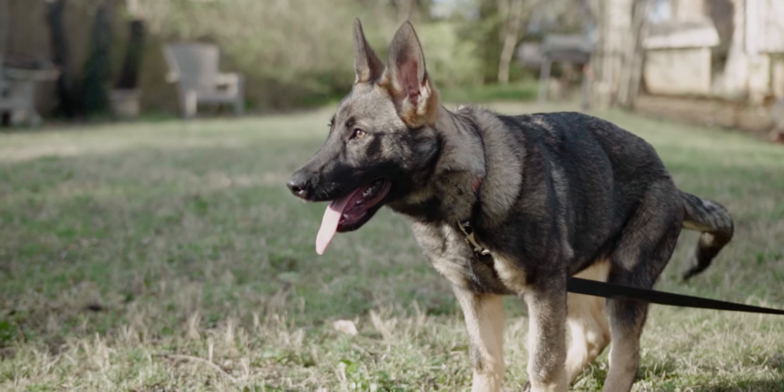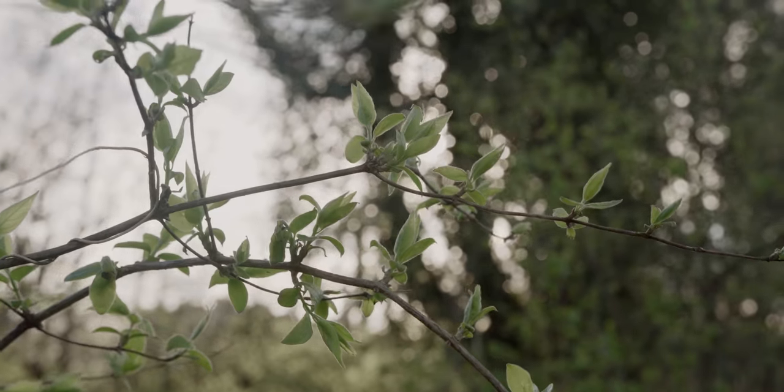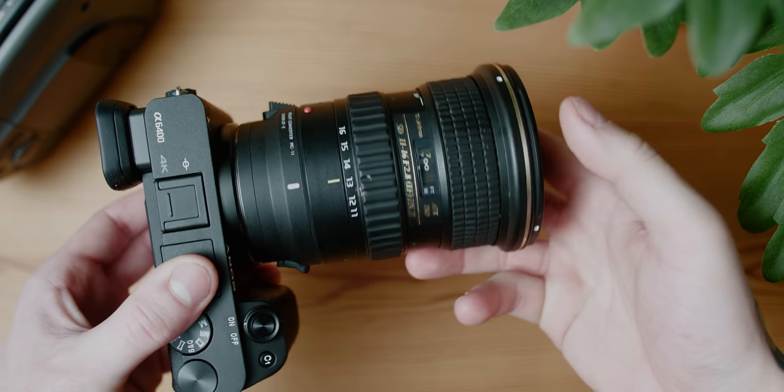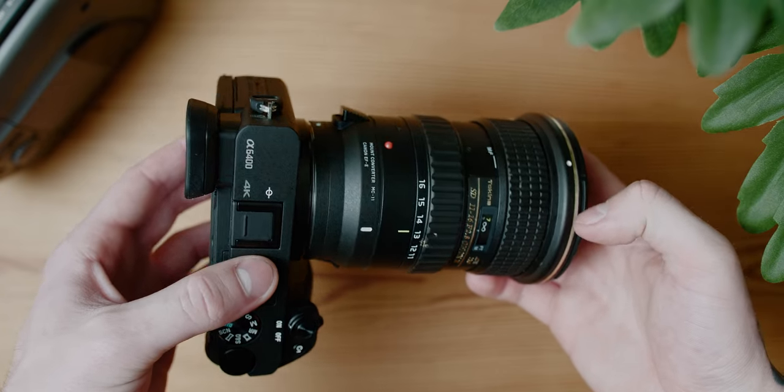Overall, the images coming out of this camera are really nice — especially for how inexpensive it is. The ISO performance is really impressive. I'm used to the Panasonic GH5 where I never go above 2000 ISO, so being able to go up to 10,000 on this camera was mind-blowing. This is just a great vlogging camera — awesome for run-and-gun, adventure, or travel where you need small form factor but still great image quality.